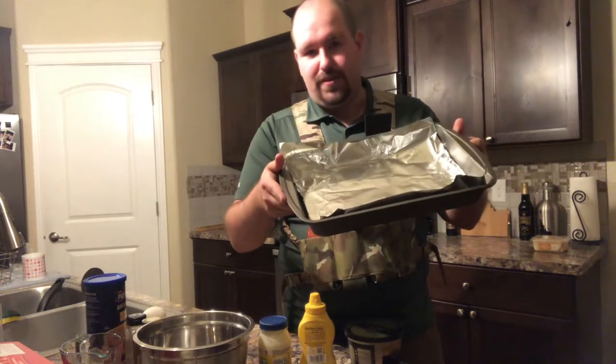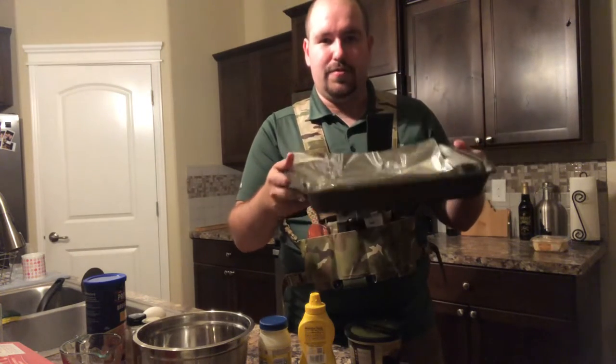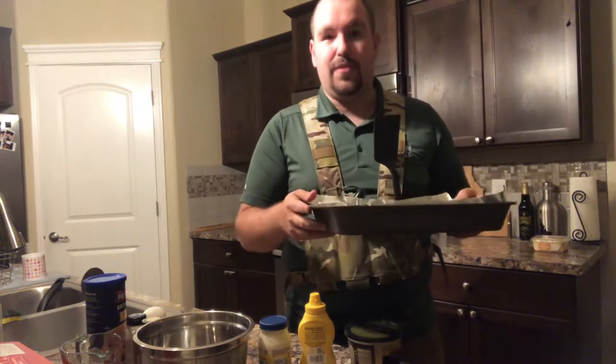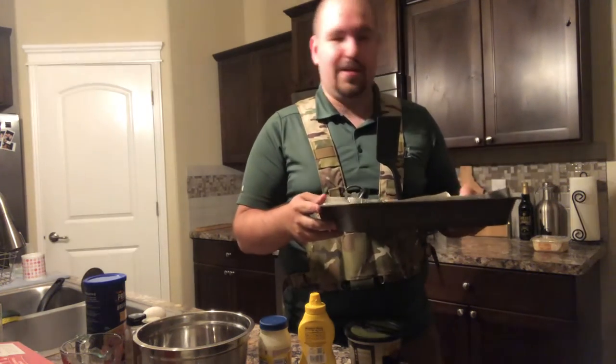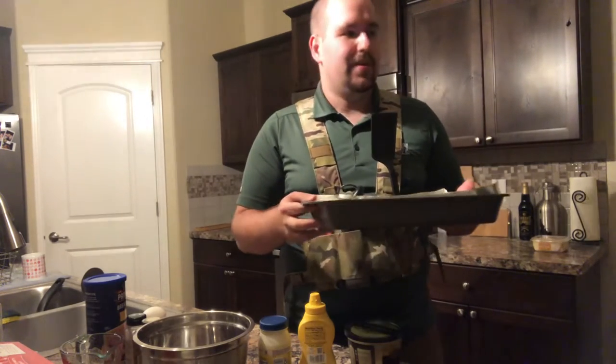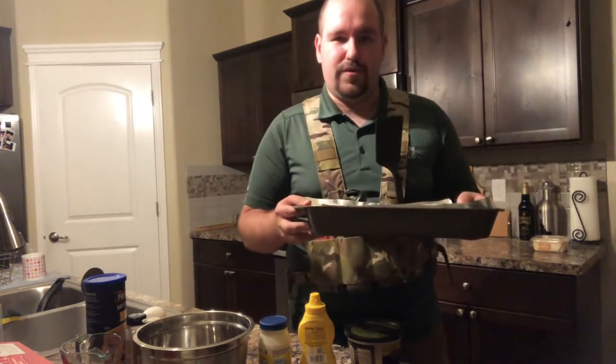I keep them warm by setting the oven to 300 degrees and throwing them in a little pan as I heat up the others. If you do it this way, I wouldn't cook them as long on the skillet, because you don't want them to get overcooked in the oven.